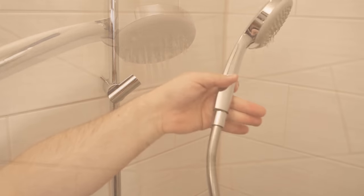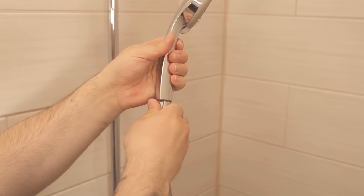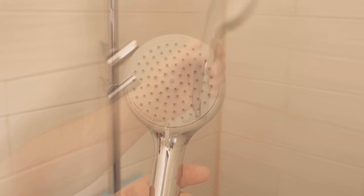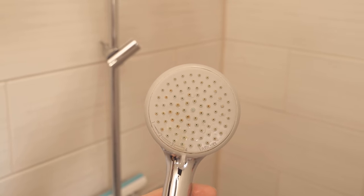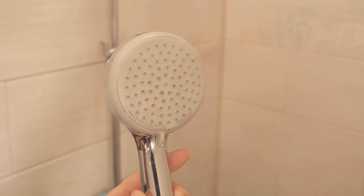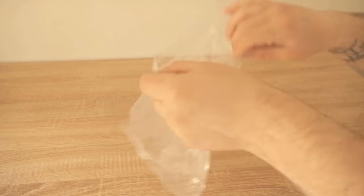We can fix that quite easily. To do this you have to unscrew the shower head once. There is a small thread on it that you turn to the left to unscrew it, and then you have the shower head in your hand. Here you can see the yellow discoloration and lime deposits more clearly, and that's what we want to fix now.